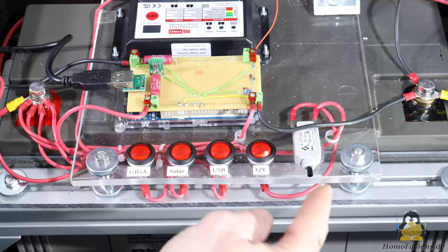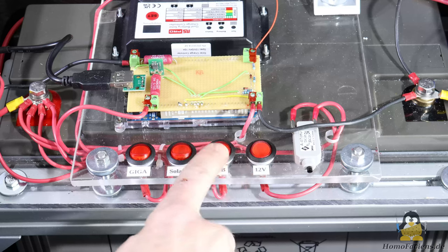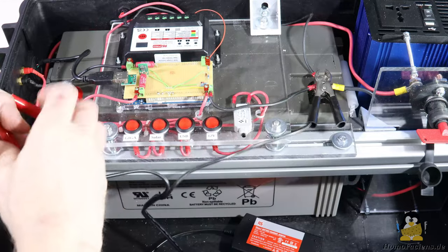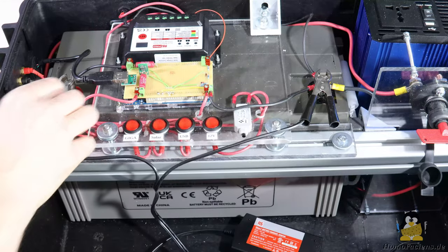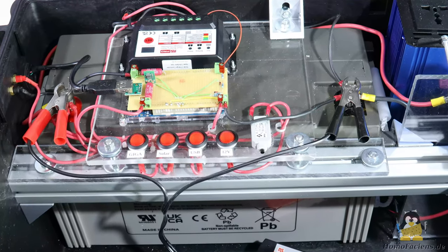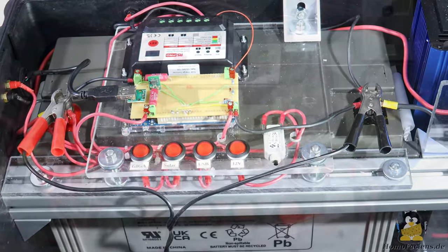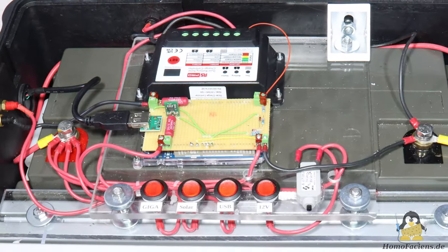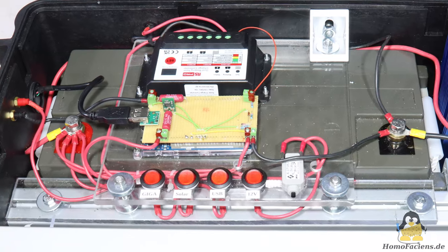The latter are protected against short circuits with a resettable 8A fuse. The loads can be disconnected from the battery using switches. The external charger, which can be used to recharge the battery with mains voltage if necessary, is not permanently wired to the battery. The cabling is a mix of soldered, crimped, and screwed connections.